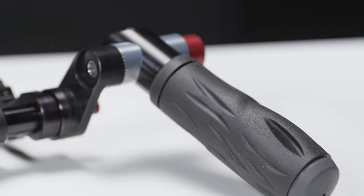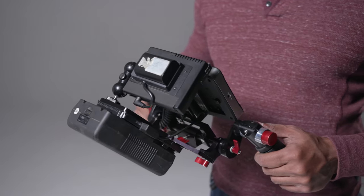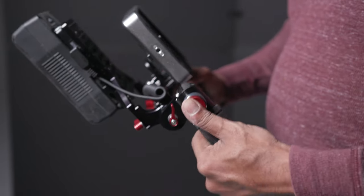Unlike the Wooden Camera cage, which was quite frustrating to assemble, the Shape director's cage just takes a couple of minutes to put together. You literally just have to attach the side handles, screw your monitor on, and you're done. Almost every piece on the Shape cage is adjustable with the quick-release screws. If you want to tilt the handles a bit on the rosette, just press the side buttons. Tilt the screen back — boom, super simple. And it feels extremely solid, not flimsy at all. I feel like you could bludgeon somebody with this thing and it would still operate great.